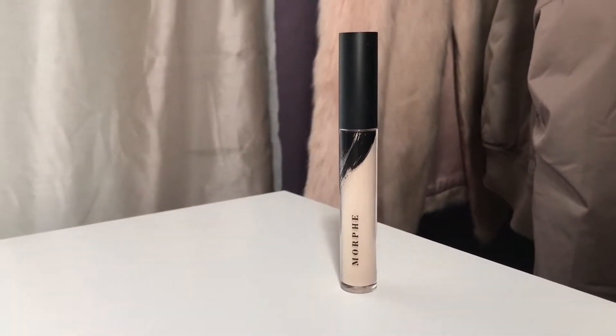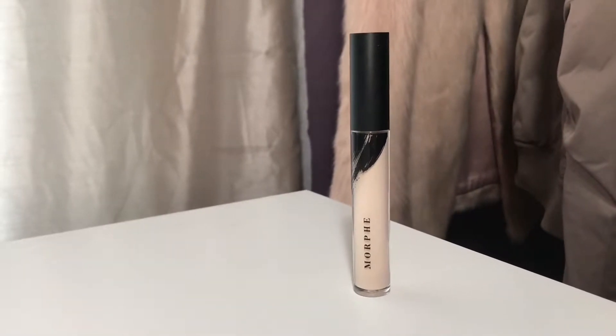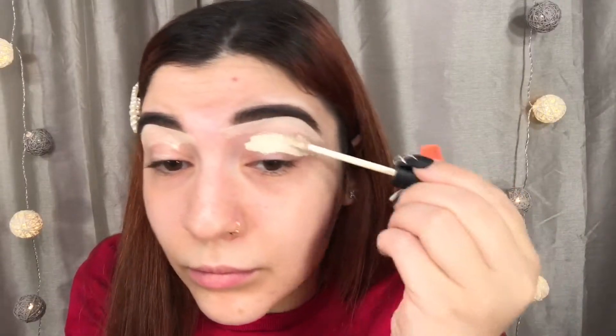This is the look I came up with. I hope you enjoy this tutorial, and make sure to check out my other tutorials. I also did a look using the Morphe 3503 palette, so I will list that in the description box as well. Let's get started with the tutorial. I'm going to be starting off with my eyes today. I'm going to be taking my Morphe concealer, and I'm just going to be applying that all over my lids and blending it out with my beauty blender. And that's going to be our base for today.